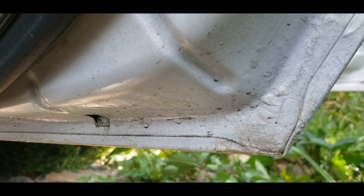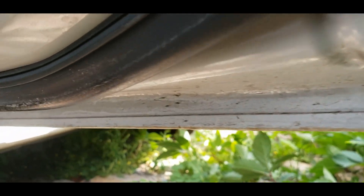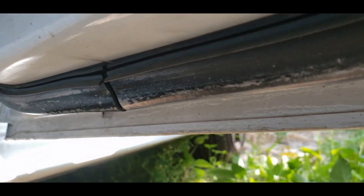Everything went well, but only one month later the rust appeared once again, but only on the front doors.